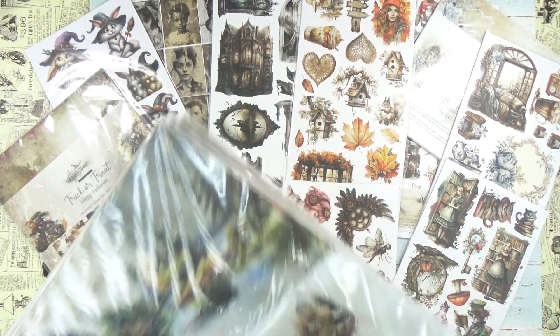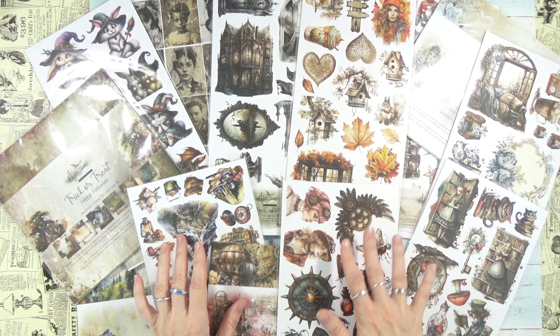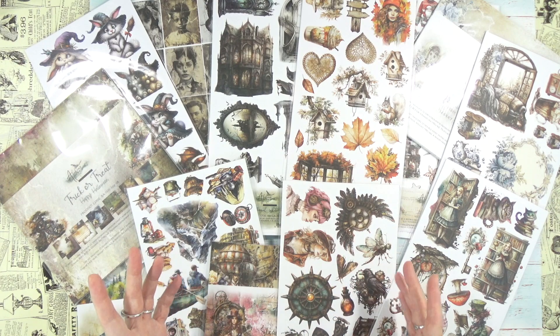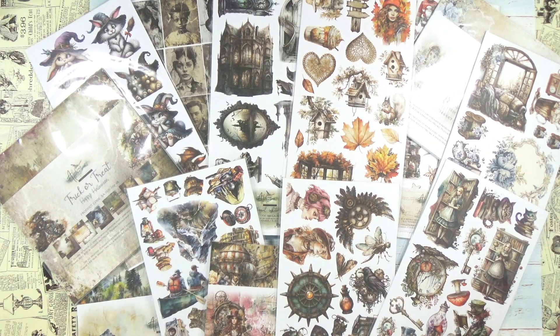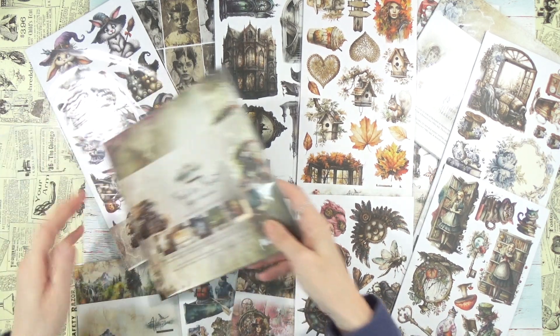As you can see, I have so much on the table. I had to create a little space so you can see we have these not only in 12x12 but also in 8x8, and then there are cut-out options for fussy cutting ephemera pieces that you can create. Lots and lots of things to talk about!